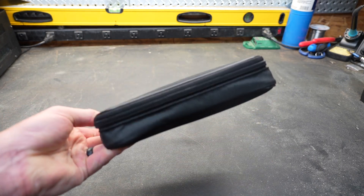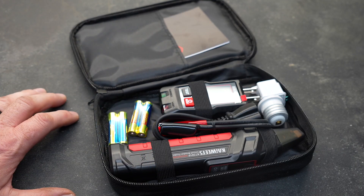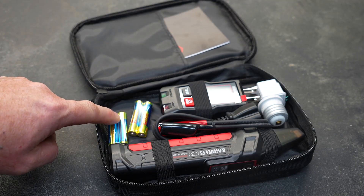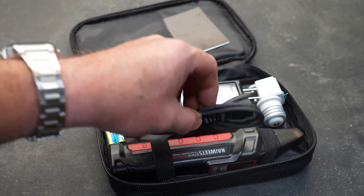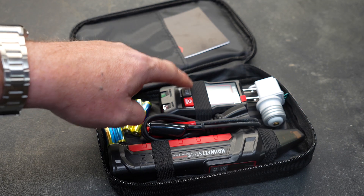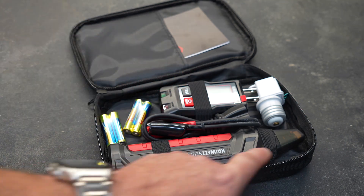It comes in a nice zip-up carrying bag, and inside that carrying case you're going to find the manual, a set of batteries, a couple of different types of adapters, a pigtail with alligator clips on the other side, the transmitter — which is also a tester — and the receiver.